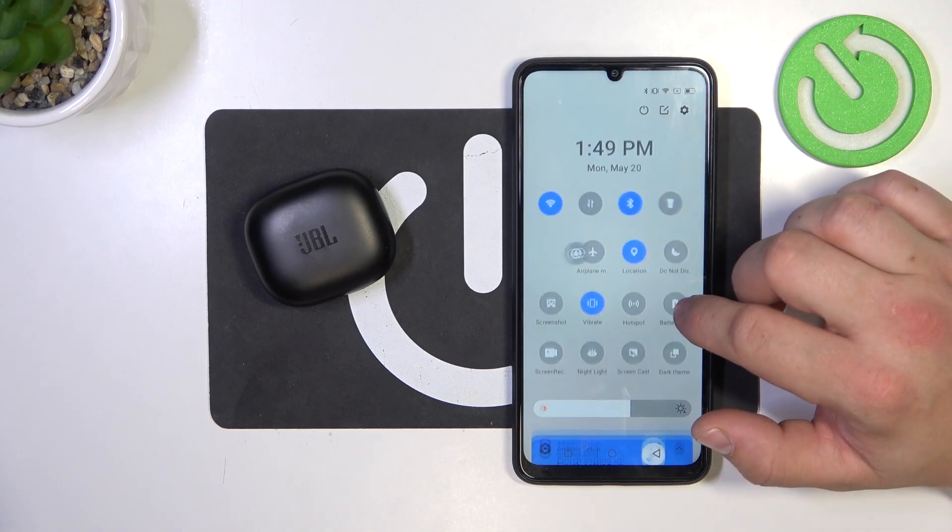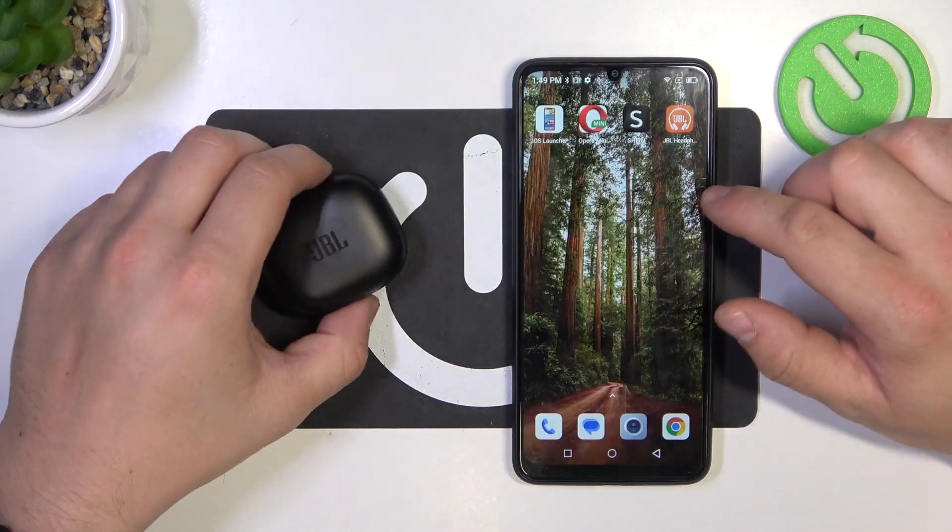In front of me I've got JBL Live Flex. In this video I'll show you how to pair it with the app.